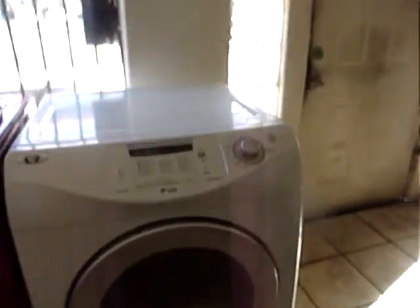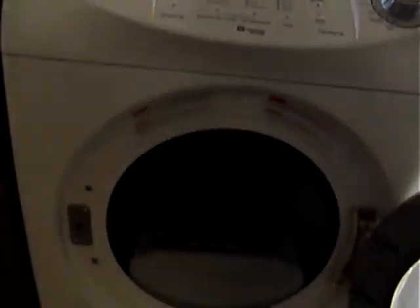Next to it we have a Maytag dryer. It has all your functions, plus it also has a shoe rack which you can just see right there.